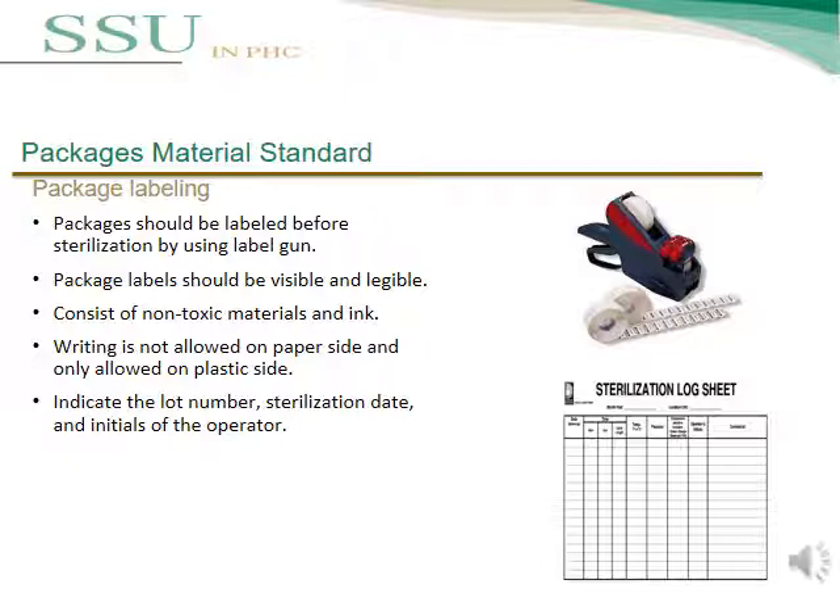Packaging labels should be visible and legible, and consist of non-toxic materials and ink. Writing is not allowed on the paper side of the pill pouch — it should only be on the plastic side. The label must indicate the load number, sterilization date, and initials of the operator.